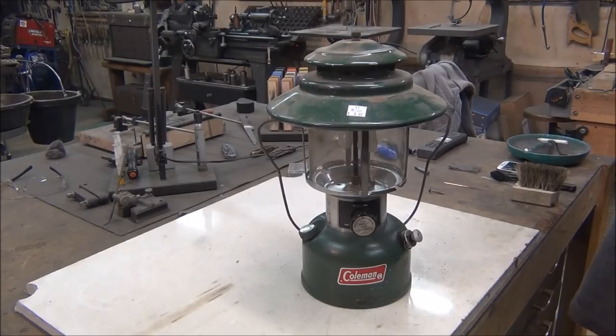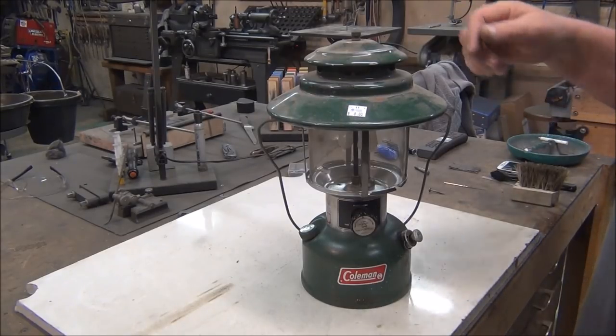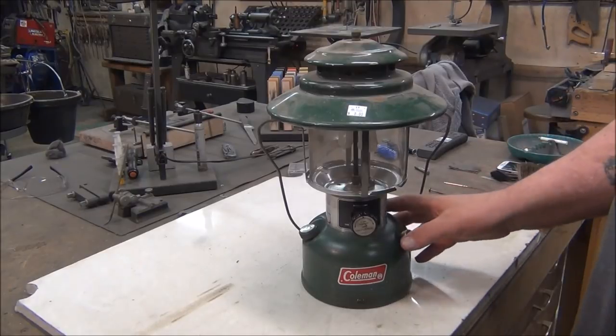It's a 228H, made in 1974, so it's probably my newest lantern that I have. But it's in pretty good shape. Some of the things you want to look for when you're buying one of these — just look at the overall condition of it.